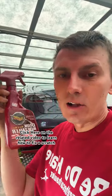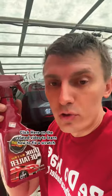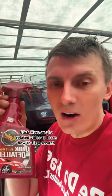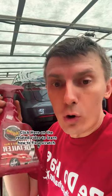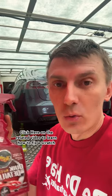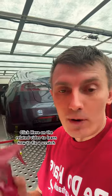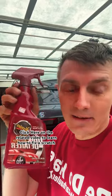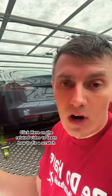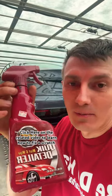Hey everybody, I'm inside the car hauler and wanted to show you this bottle of brightener that you could use to brighten up a car, give it a little more of a showroom shine. Or if it had a showroom shine and was in the trailer for a long time, gets a little dusty and you want to brighten it up. You can just spray it on. Or oftentimes you pick up a car and it's raining, and once it dries off in the trailer it's got some water spots.